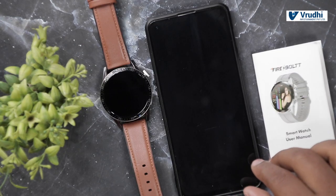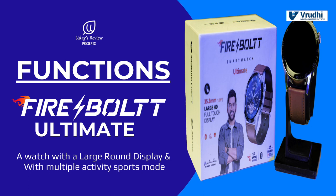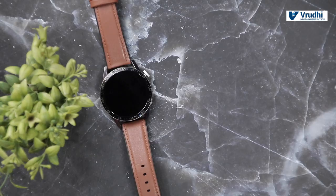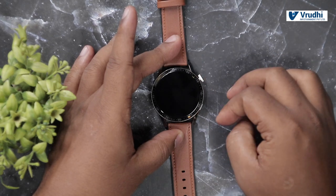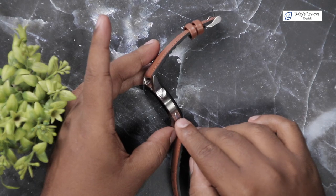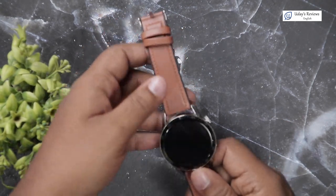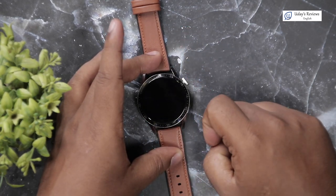We saw the unboxing of the Firebolt Ultimate. Now let me take you to the user interface of the watch, then we will connect the watch to the app. As you can see, this is a round-shape watch with two buttons — one is like a dialer and one is a side button. The build quality is very nice and it has a leather strap. The dial has a good metal finish.